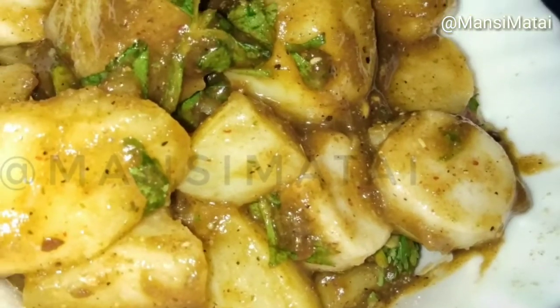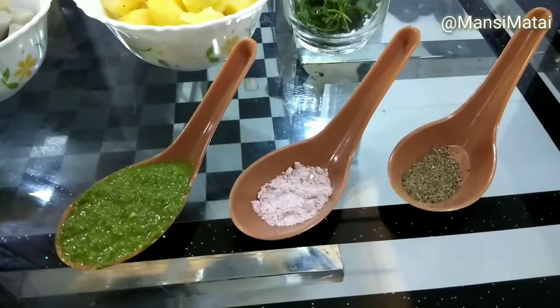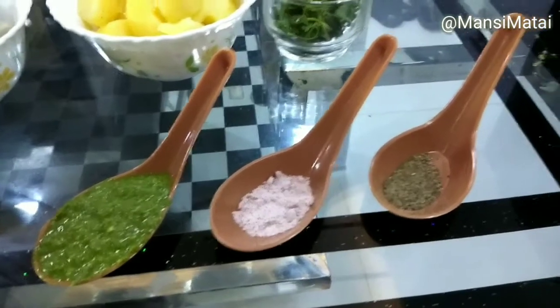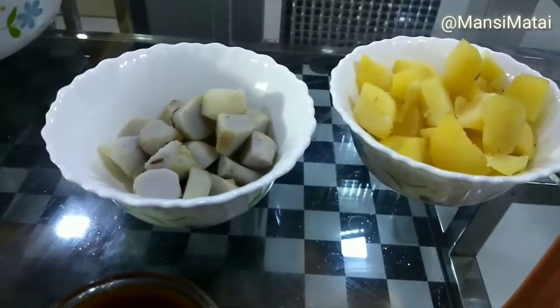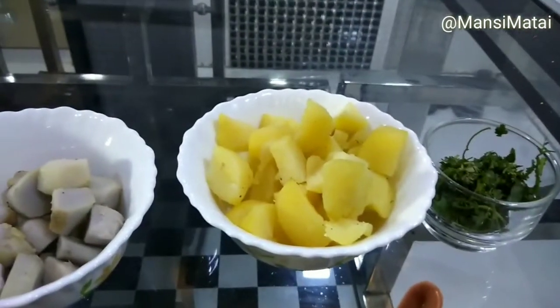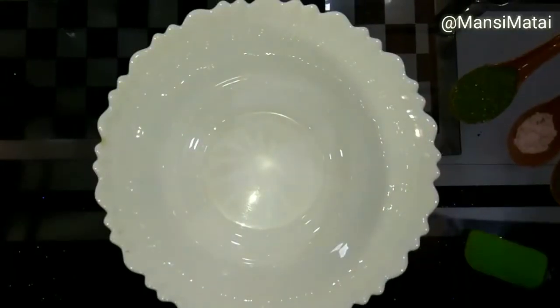Now, for making Aloo Kachalu Chaat, we will need the following ingredients: 1 tablespoon green chutney, a pinch of black salt, black pepper powder, Imli chutney, boiled kachalu cut in pieces, boiled aloo, and coriander leaves.